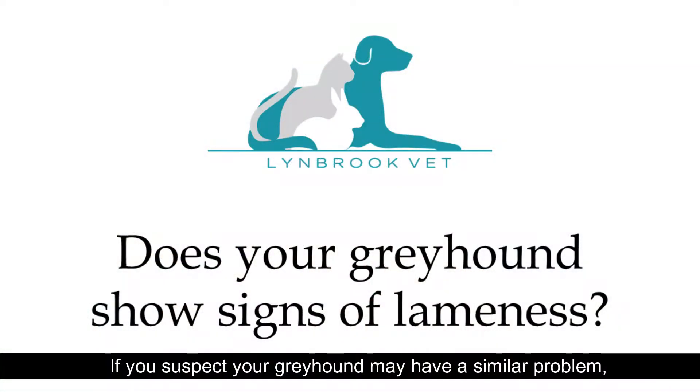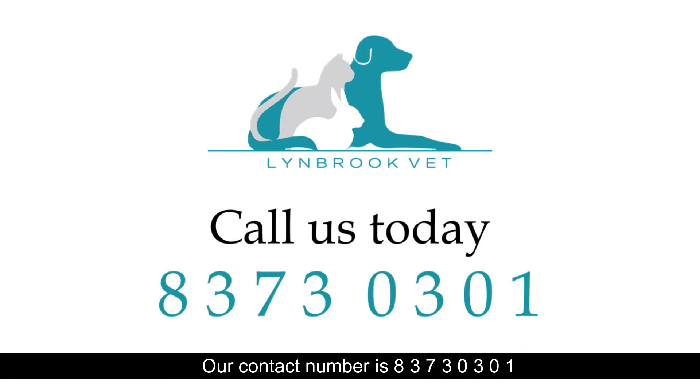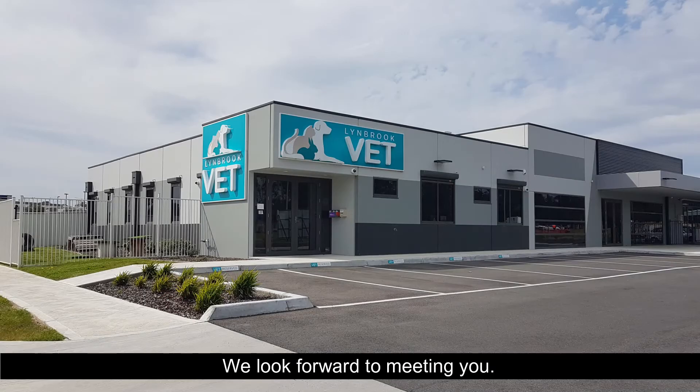If you suspect your greyhound may have a similar problem please get in touch with our team. Dr. Kunal will be very happy to meet you and your grey. Our contact number is 83730301. We look forward to meeting you.